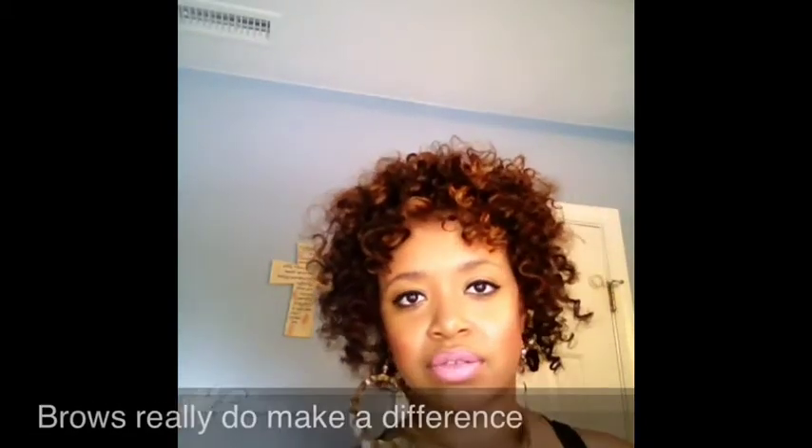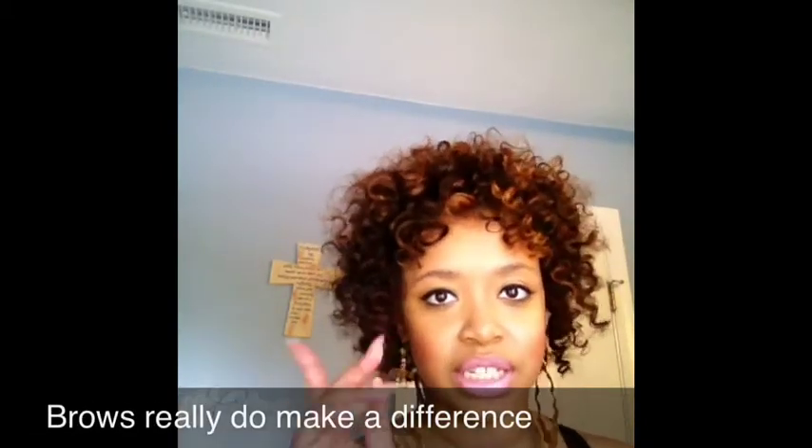So I just want to let you know, as far as my makeup look — ignore the eyebrows, they're not done. I'm going to go get them waxed, and there was no need to do them because she's going to take it off anyway.